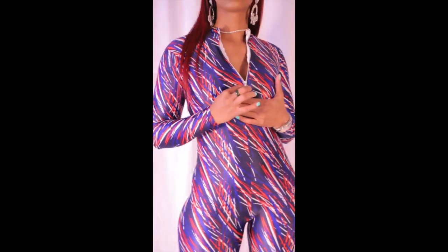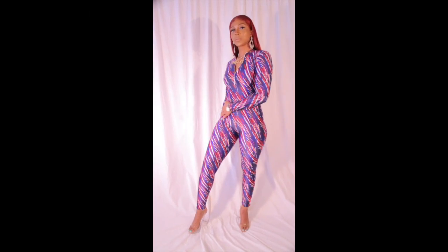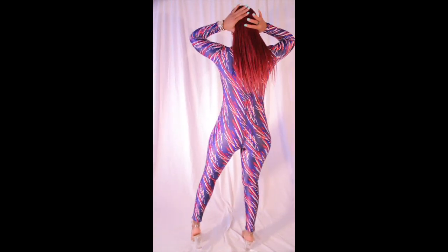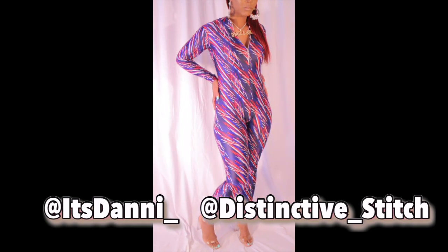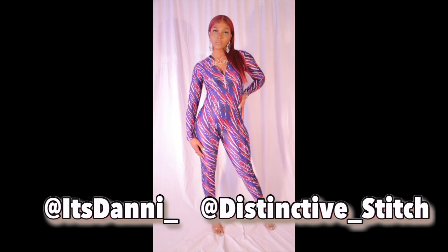What's up y'all, it's Denny and I am back with another sewing tutorial. I am still on the road to 500 subscribers, so please support your girl by subscribing to my YouTube channel, liking this video, and giving a thumbs up. Follow your girl on Instagram at isdenny_underscore and my business page at distinctive_underscore_stitch.